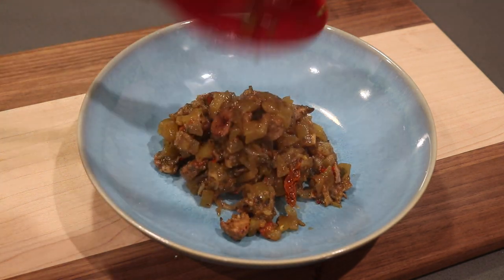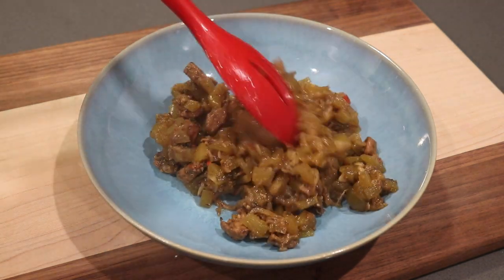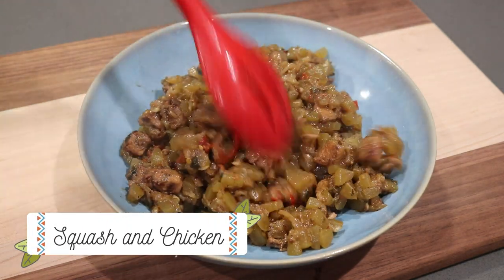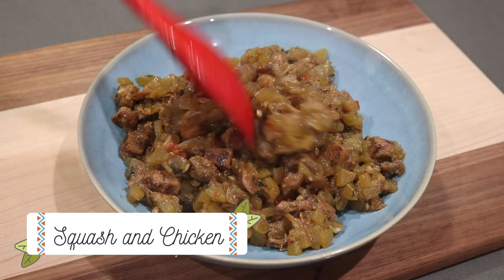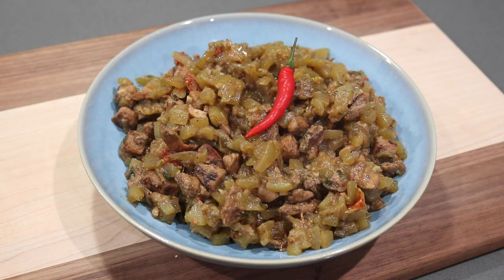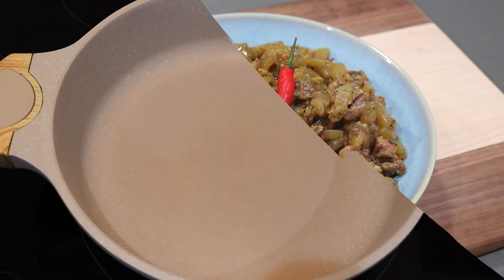Hey everybody, welcome back to my channel. In today's video I'm going to be sharing my recipe for this fried squash and chicken. This dish right here is a very quick, simple, and easy one and you can eat it with rice or roti of your choice. I hope you all enjoy and I hope you all give it a try.